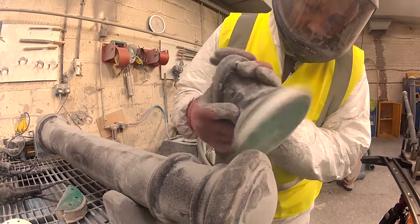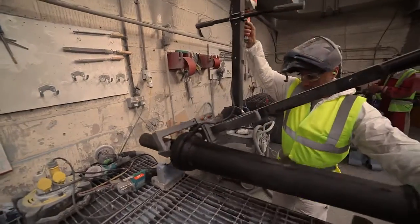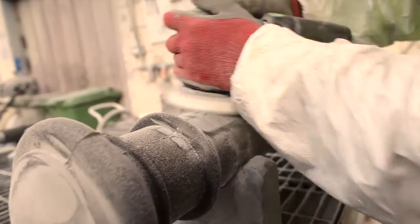The next step after the casting process is to bring the bollard into the dressing operation. This allows us to remove any flash attributable to the casting process, and we prepare the bollard with a smooth finish. We then prepare the product for painting using a simple shot blasting operation.